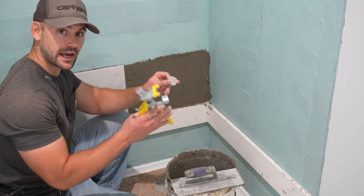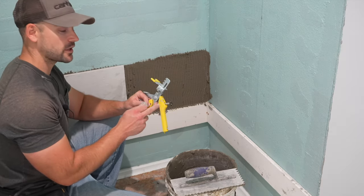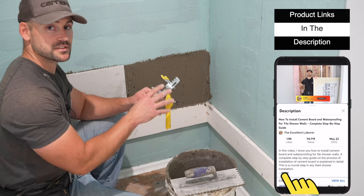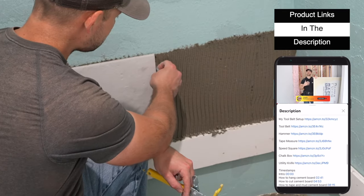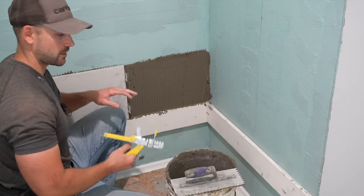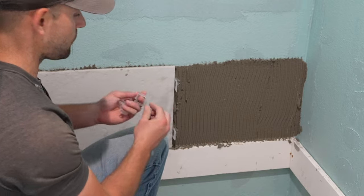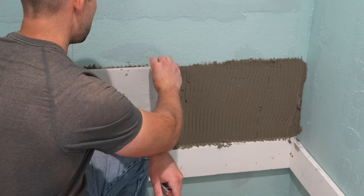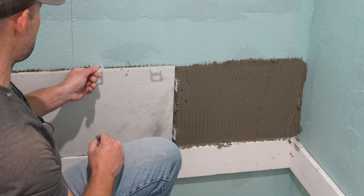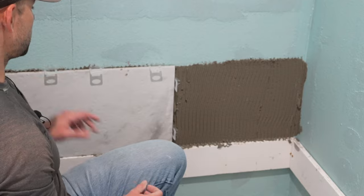Before I back butter the tile, I'm going to use a tile leveling system. These are clips that come with the leveling system — I'll put a link in the description to the exact product I use. I'm going to put these in about an inch or two from the edge — two inches is recommended. Along the top as well before the thinset starts setting up. In the center line, stay about two inches away because that's where the edge of a tile will be.